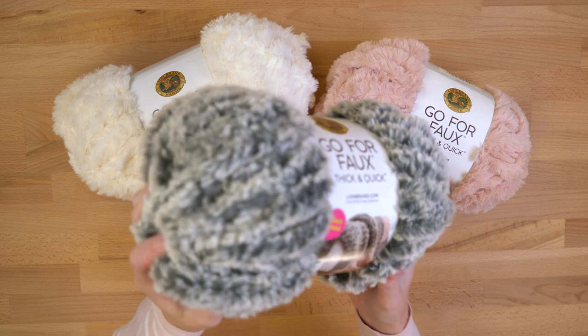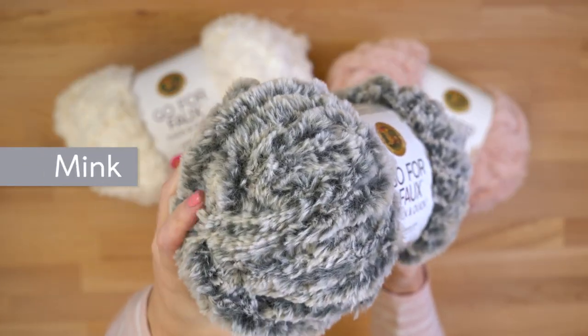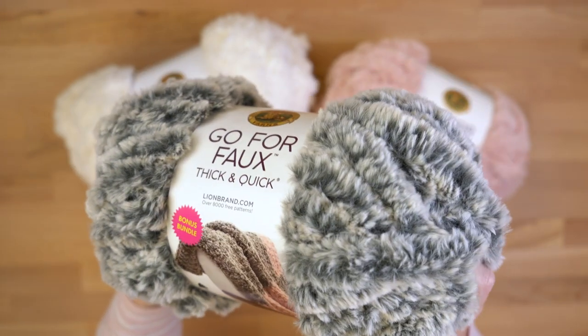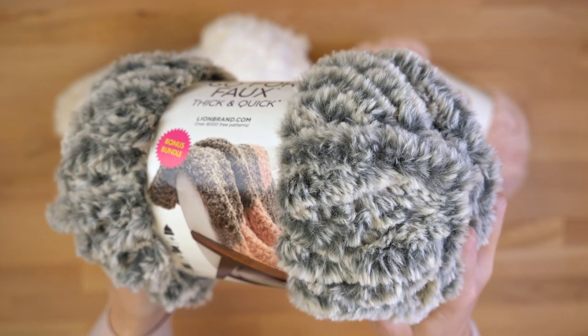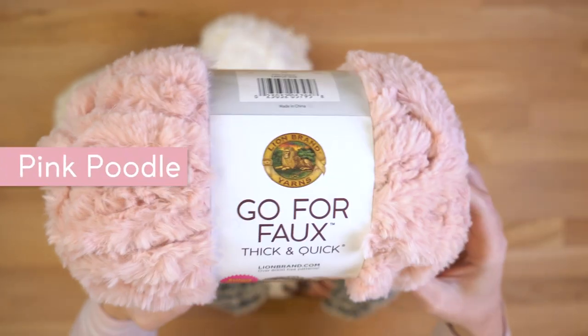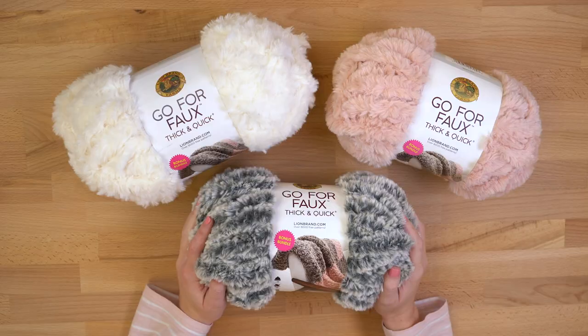The colors are really my favorite thing about the whole Go For Faux family. This yarn is 100% polyester, so it's vegan — it's not real fur, but it really looks like it. Then we've got colors like this pink that are really on trend right now. I love this color.